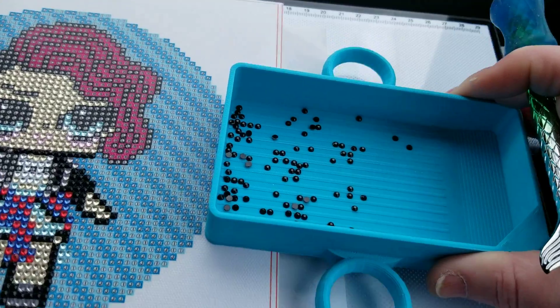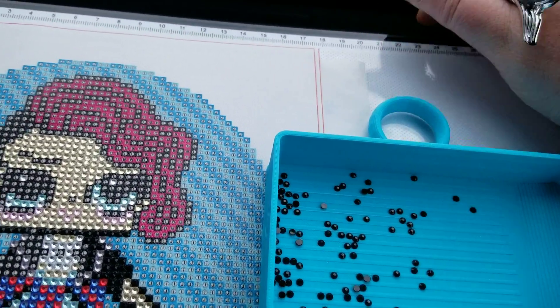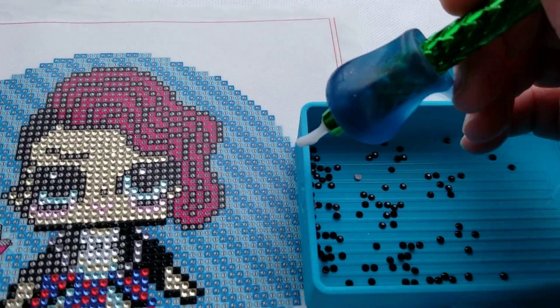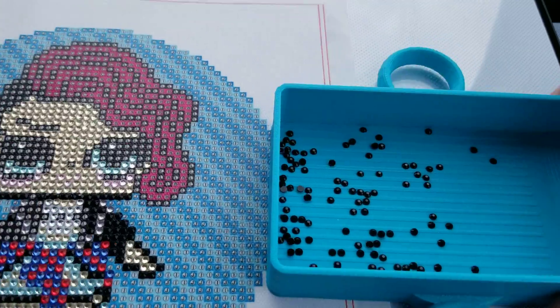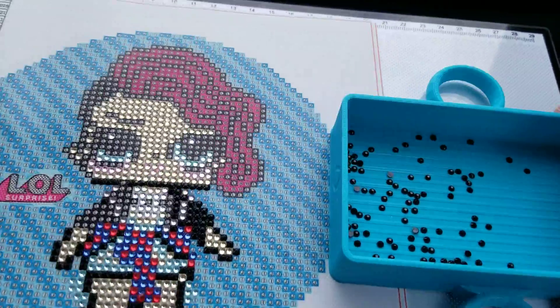When I have my light pad as a base to sit on, I use the edge of my diamond painting to hold my tray onto the diamond painting so it's not moving around.